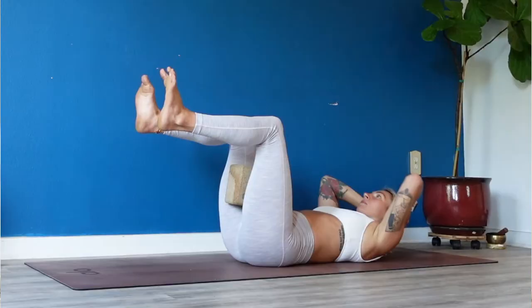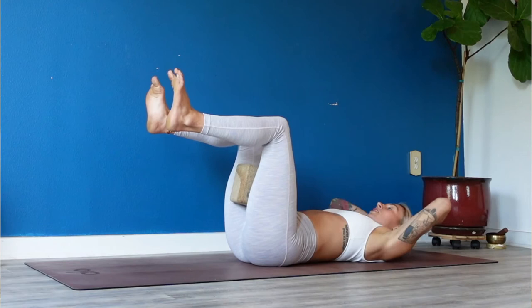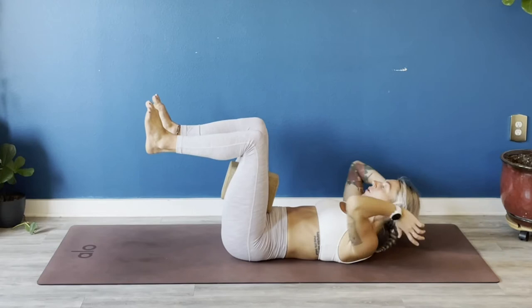We're at about 10 seconds — flex your feet back toward your shin bones. Stack your knees over your hips and lift your shoulder blades up higher straight up. We got about 10 seconds left — squeeze your belly down towards the earth, lift your chin out of your chest. Last 5, 4, 3, 2 — pause, hover your shoulder blades up off the earth, lift your chin out of your throat. Take a breath in.